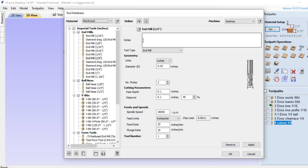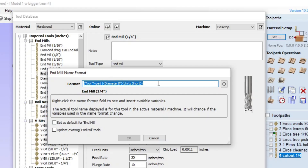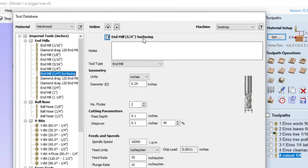Next to the name field is a little button. When you click that button you get something called the tool name format. This format is set up so the data outputs the name 'end mill' and then puts the size of the tool in parentheses. We're not going to change the information already in here — we're just going to add the word 'surfacing' to it so we know it's a surfacing bit. Select OK, and now you can see it added 'surfacing' to the name both in the field and in the tree.